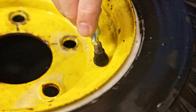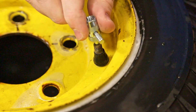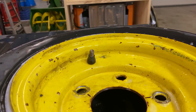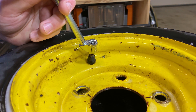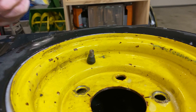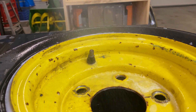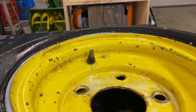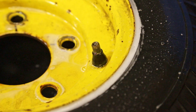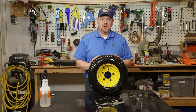Replacing the valve is as simple as putting in the new one and using the same tool to thread it in, in the opposite direction of how you took out the old one. Don't put these in too tight — it can be easy to over-torque them. Just get it until it's snug, that's all it takes. With that valve installed, let's put some air in the tire and then spray it with the spray bottle again to see if it's leaking. And as you can see there are no leaks, so we've repaired this tire.